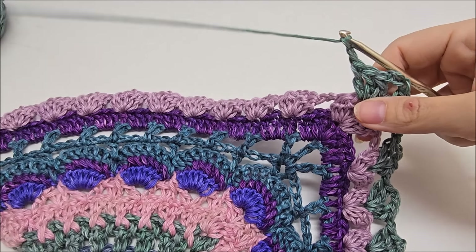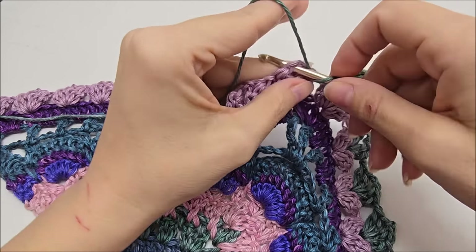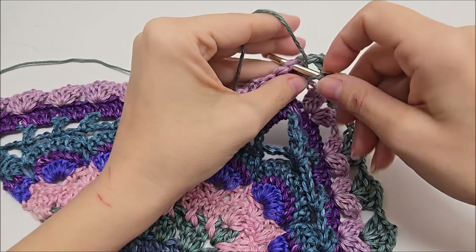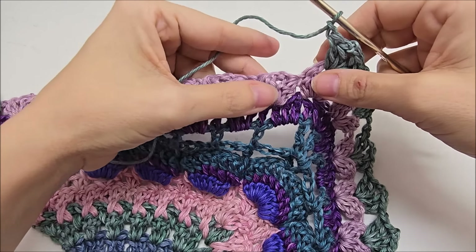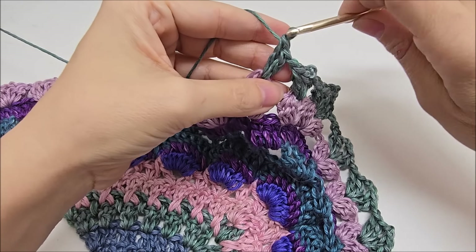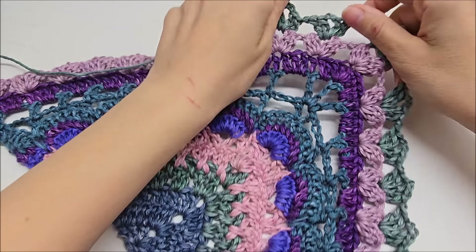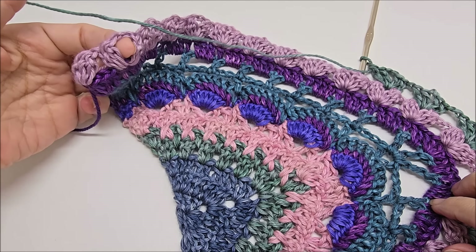And we will chain two here, just like we did on the other side. And then we will continue doing the same thing over here that we did over there. Starting with jumping over here to our cluster and working a double V stitch in it. So two doubles, chain two, and two more doubles. And we're going to chain one and jump to the next one and repeat. So we're doing the same thing that we did on the other side. And we're going to do this until we get up here to the top.